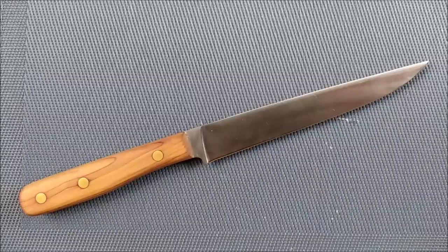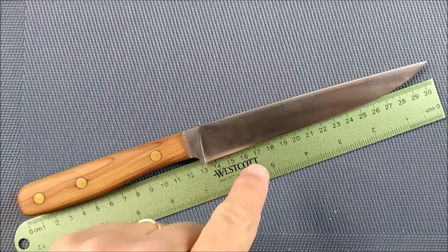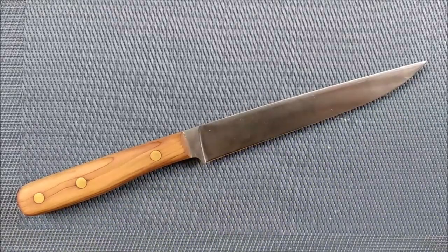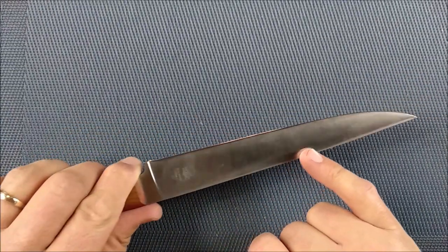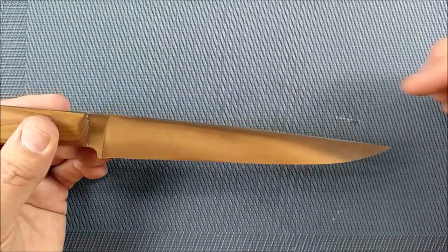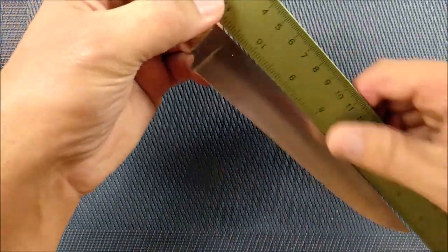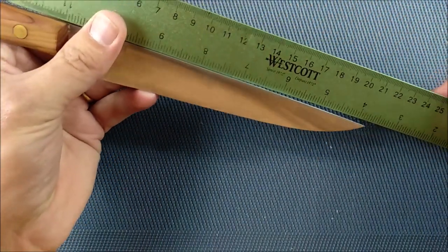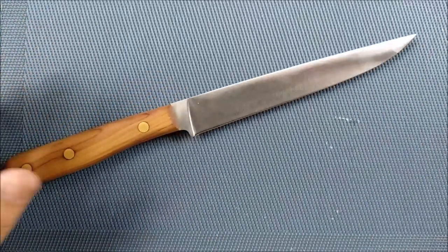The first thing we're going to look at is the size. Here is a regular one-foot ruler — it is 11.81 inches, 30 centimeters long in total. As you can see, we've got this full flat grind all the way along. It's basically a straight spine blade, except there is a very, very tiny bit of drop point right there.